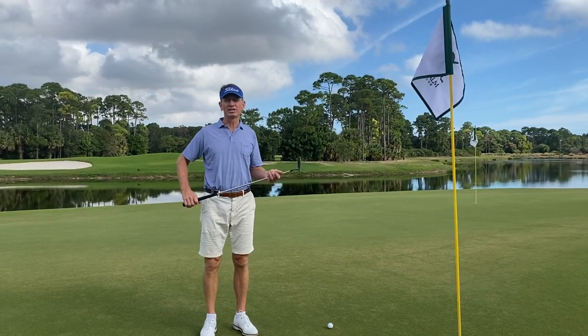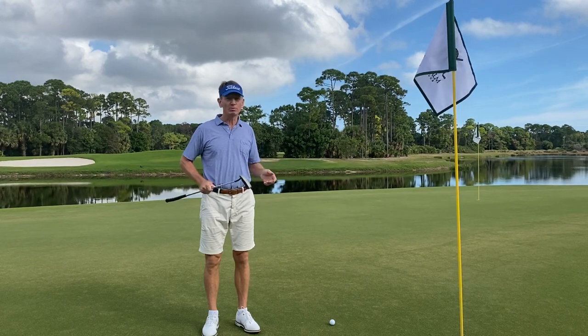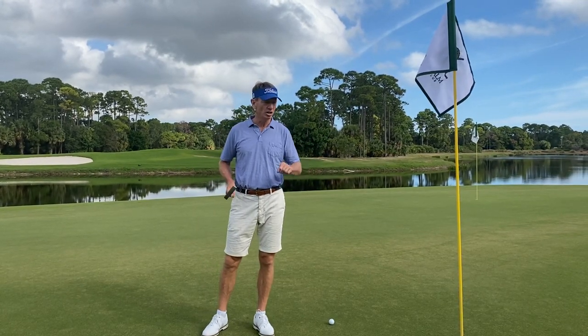Everybody knows how crucial short putting is to shoot lower scores. No matter what level golfer you are, you want to make more short putts. And here's kind of a random way to practice your short putts.